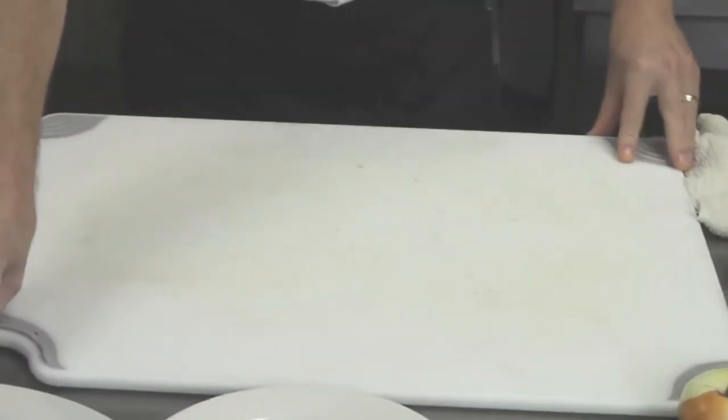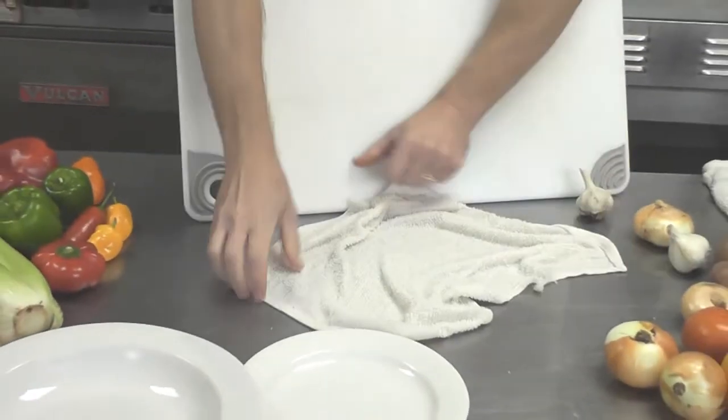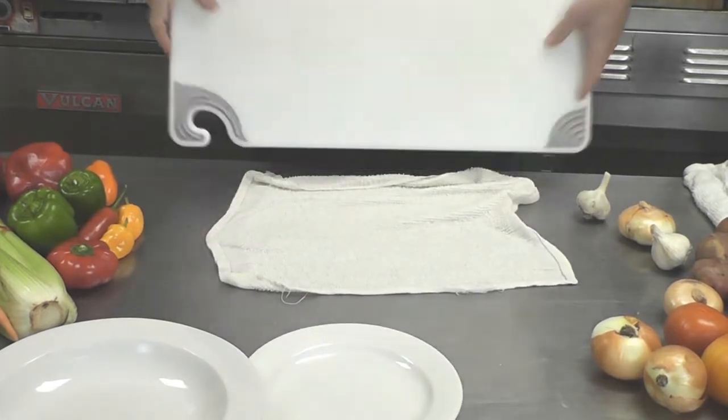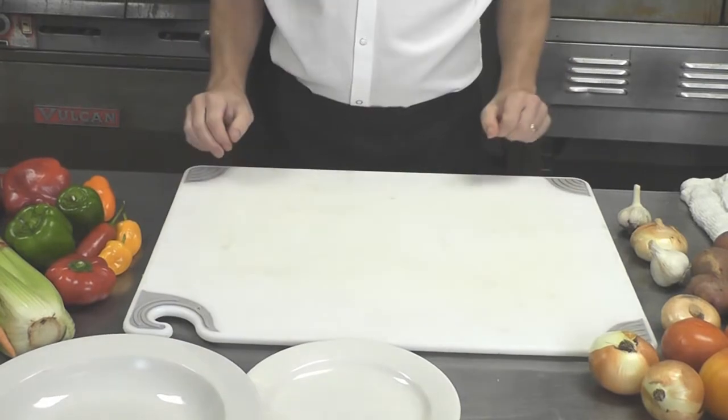Lastly, your cutting board — if it's a little wobbly or doesn't sit secure, you can take a damp cloth, lay it down underneath nice and flat. When your board goes down on top, it'll be secure and not slide around.